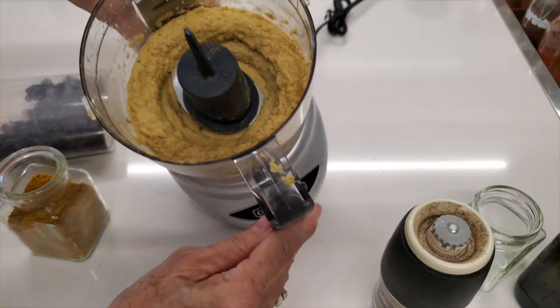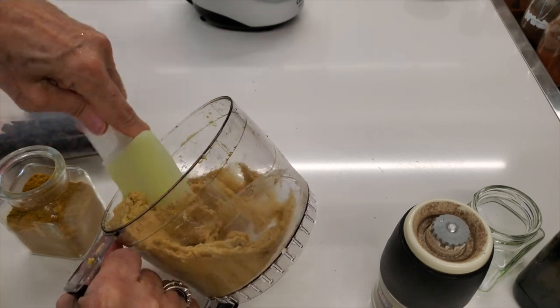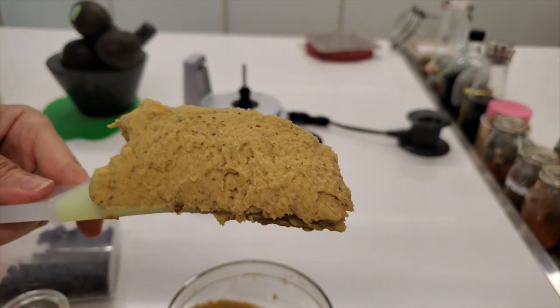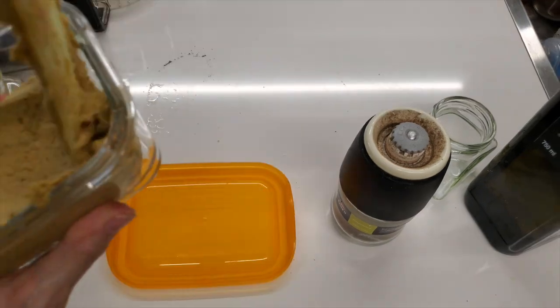It's creamy, soft, delicious, with beautiful coloring. Everyone's gonna like it! You can add it with different kinds of foods so people pick and choose what to serve them with.